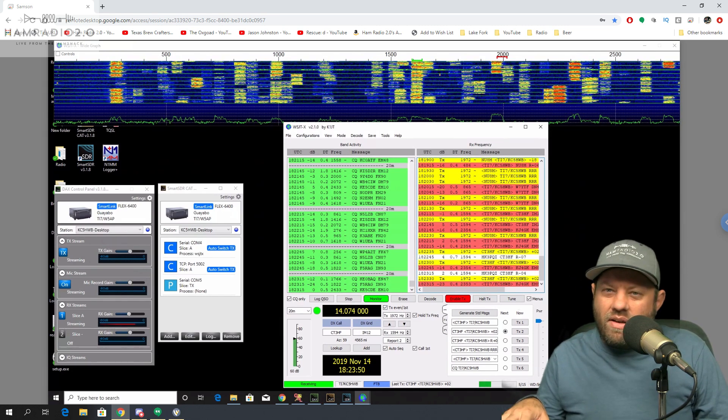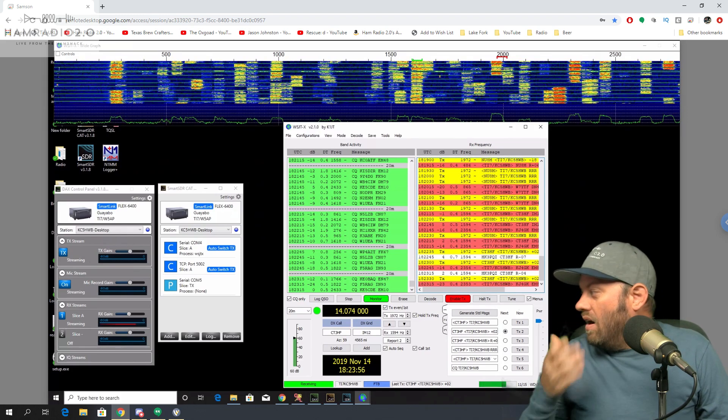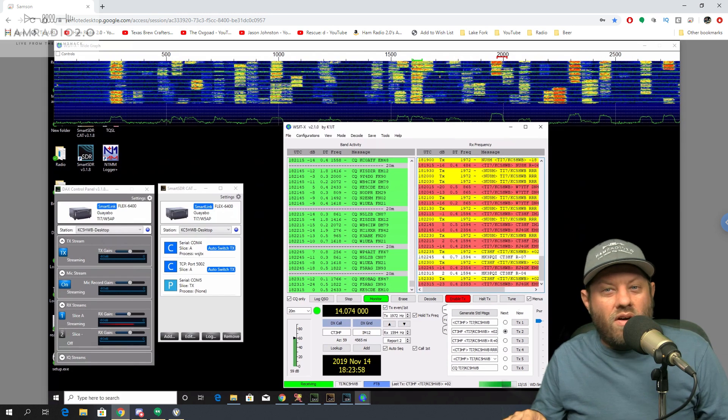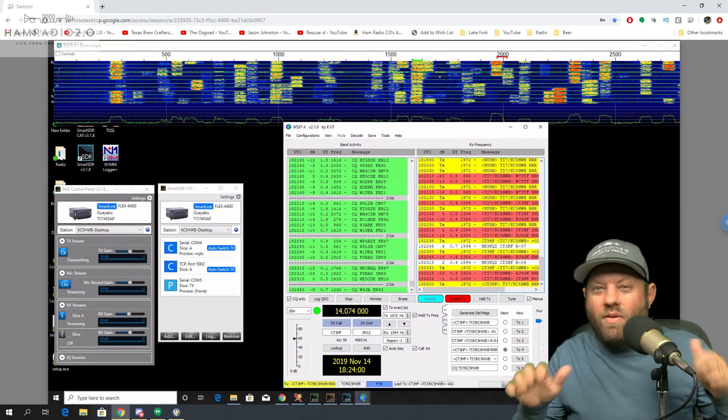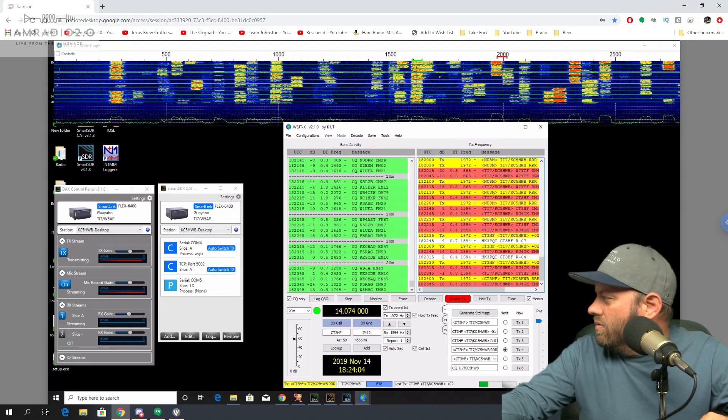Here's the thing — the guys down in Costa Rica who went with me, once I showed them how this worked and how easy and how well it worked, they've offered to split the cost with me. So I don't have to float the bill myself. We're still waiting for Charlie Tango 3 Hotel Foxtrot to reply.